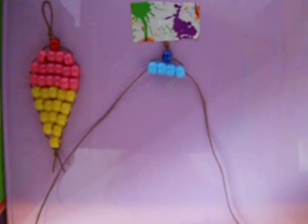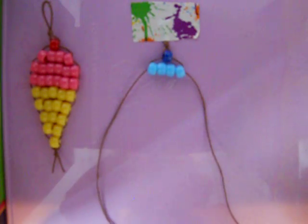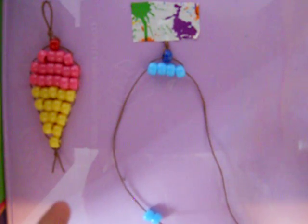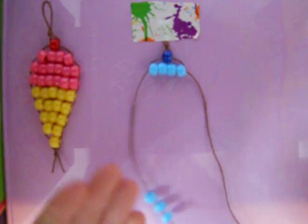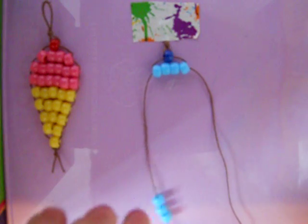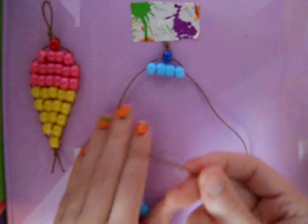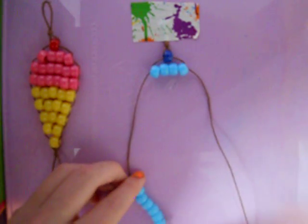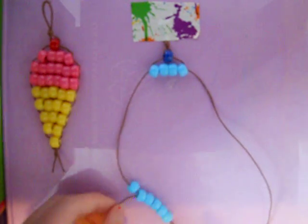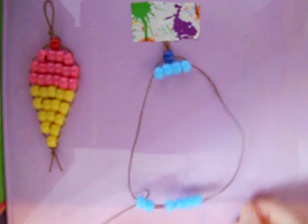After you string those through, then you're gonna string the other string through them. I like to set it down because, to me, it's easier so I can just work with it more. And if it only goes through a couple, just take it and go back through the other ones.